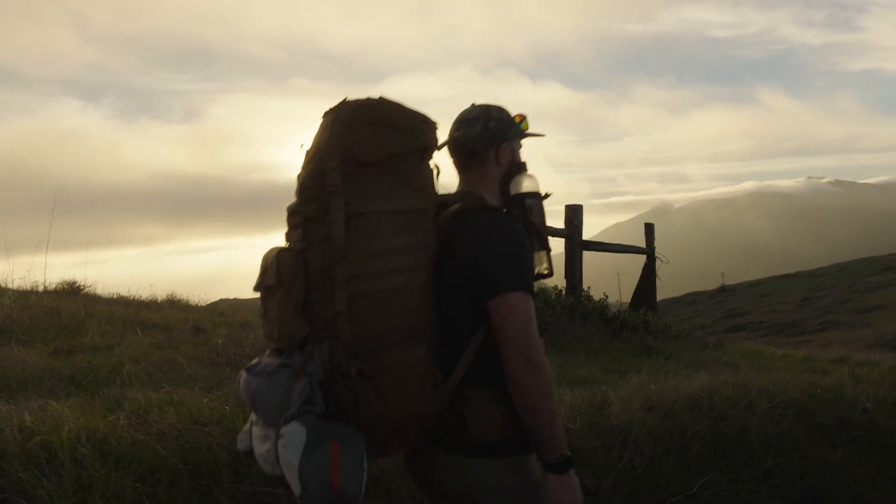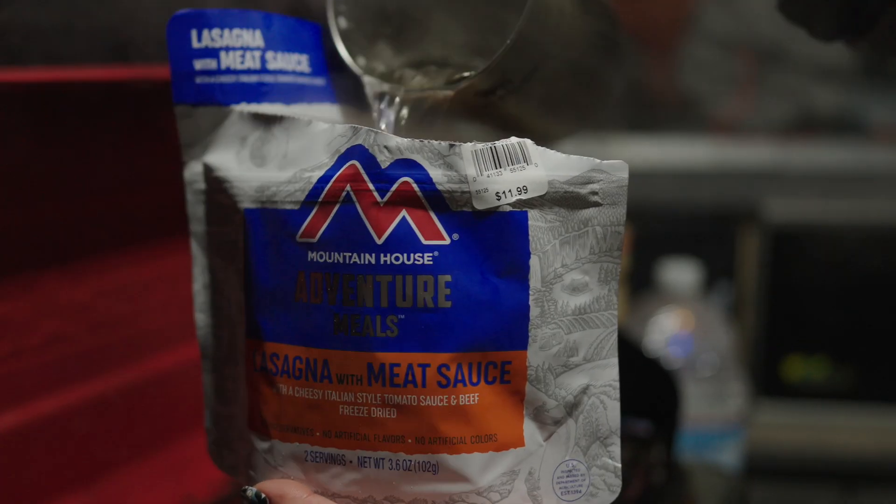What is going on everybody? It is Wes with Dad Does Adventure and today we are talking kitchen backpacking food items, how do we get things warm, and specifically what would I do if I was backpacking with only one pound for my kitchen gear. So without further ado, let's jump into it.